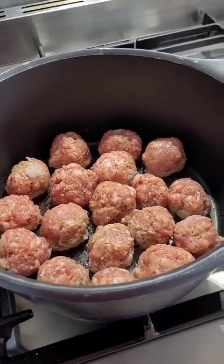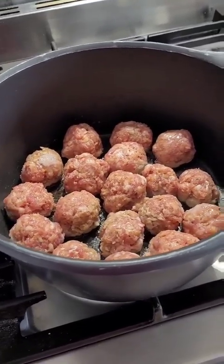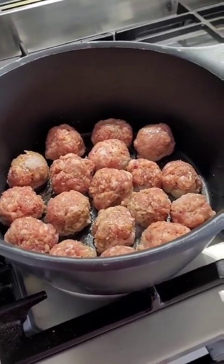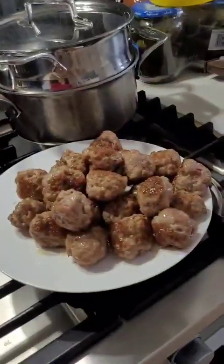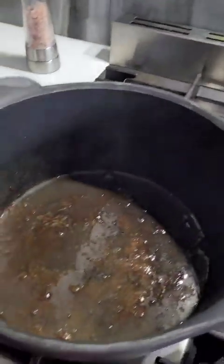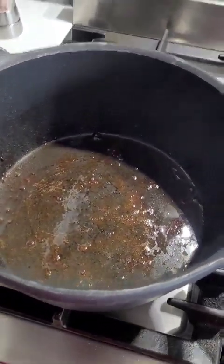While they're browning, the meatballs don't actually have to be cooked through because they will cook through in the soup. I'm going to brown them on all sides, and while they're browning I'll dice all the veggies. My meatballs are brown — I took them out — and all the delicious drippings I'm keeping in the pot.